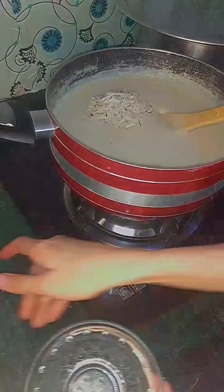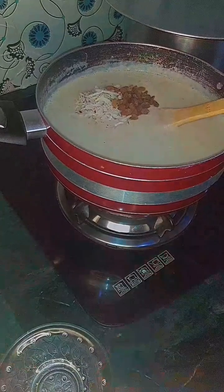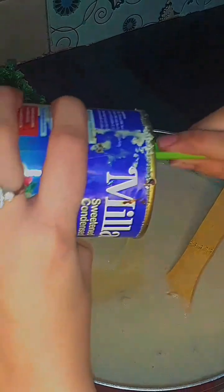We will add the khopra and kishmish — it's up to you. Then we will add condensed milk; this is also a blend of condensed milk. It's optional, but the flavor is very enhancing, so we will add 2 tablespoons.